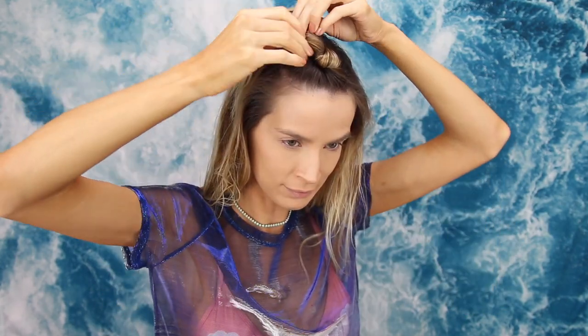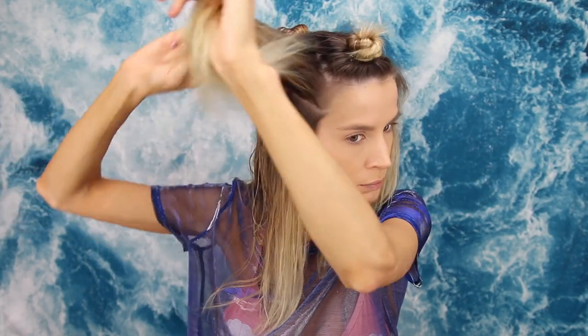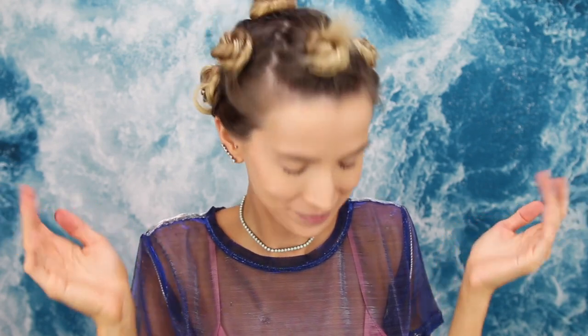I'm grabbing a section from the top of my head, brushing it out, twisting it, and creating a tiny bun right on top. This is going to be a heat-free style — we're going for messy curly waves by way of a bunch of little buns all over my head. You put your hair up like this while it's still wet so it dries while you do your makeup, then boom — mermaid waves when you're done.